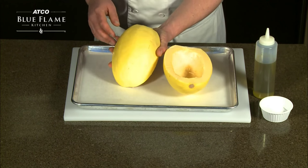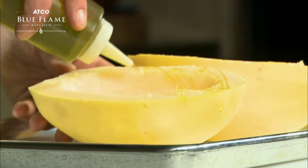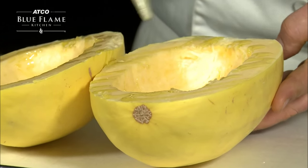To cook spaghetti squash, first cut it in half and remove the seeds. Drizzle oil across both sides on the inside of the squash. This will help the squash to cook as well as prevent it from sticking to your pan.